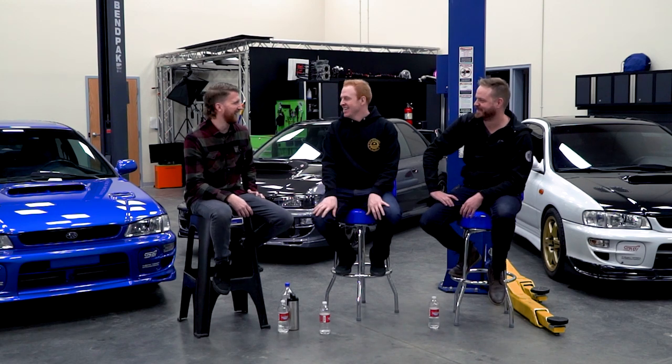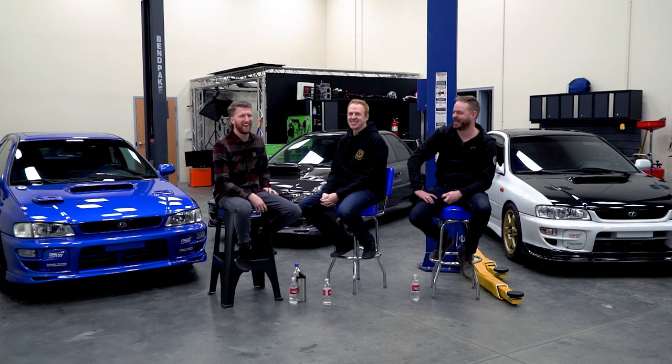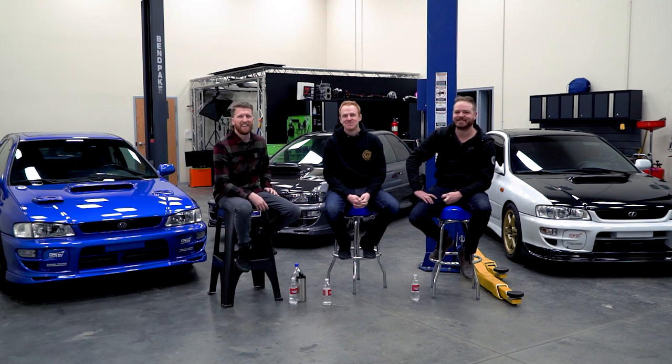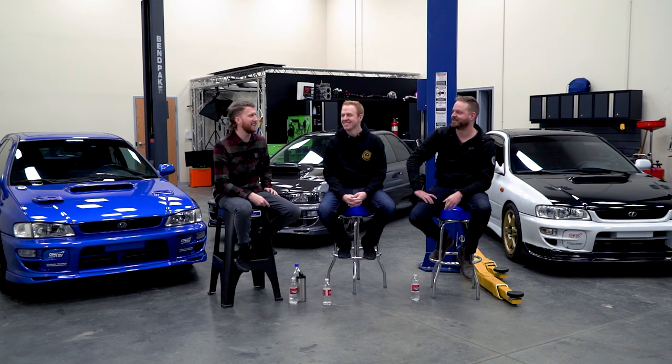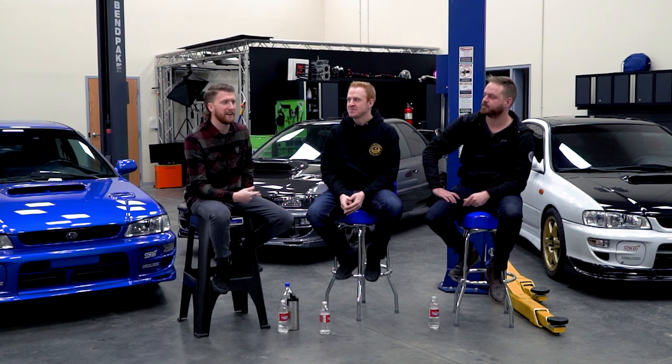Are you married? No — that's why the car is so clean! Don't get married. His wife was almost about to leave him for a minute when we — he bought a motor, had it delivered, and it wasn't the motor that was advertised, so he had to ship that back.